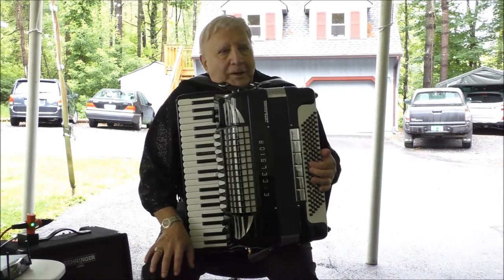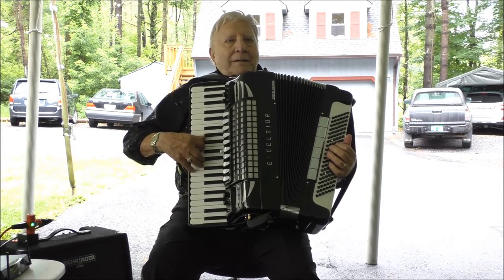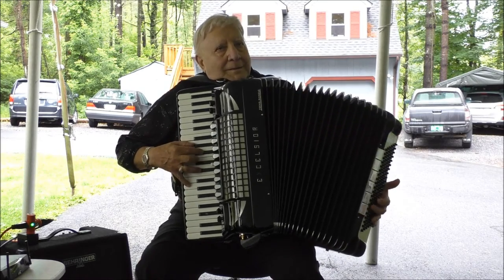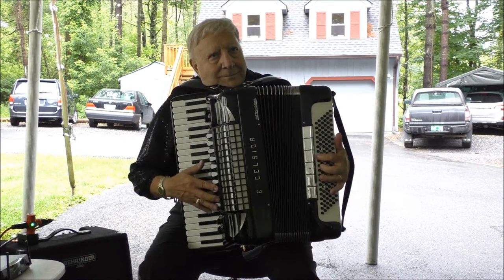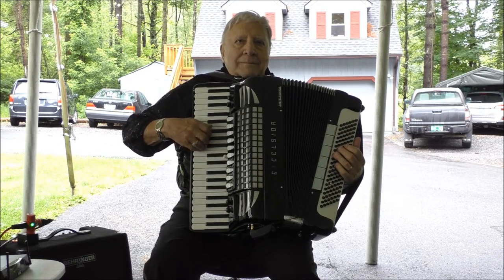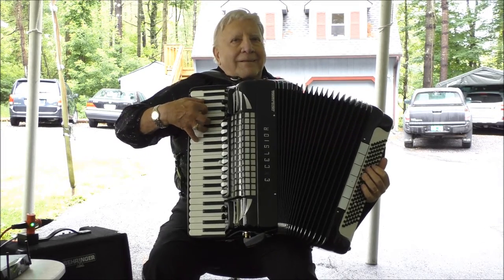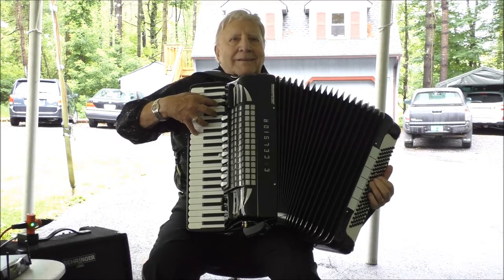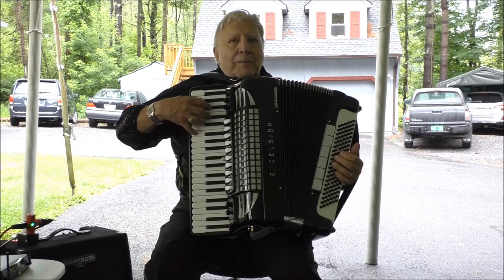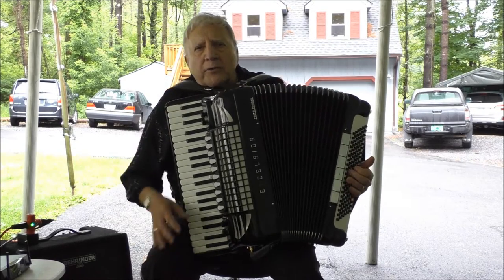We'll put that to action for you and it comes out like this. Boy, the accordion is freezing up on me.